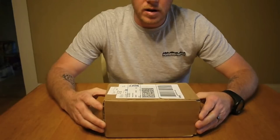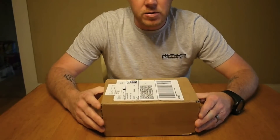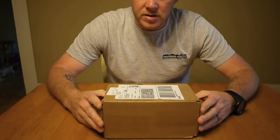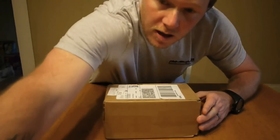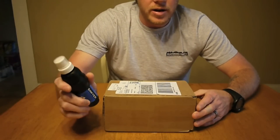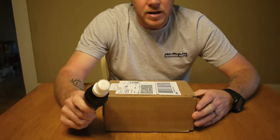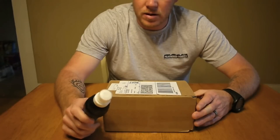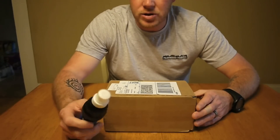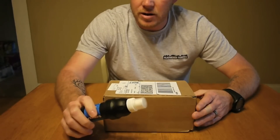As you can tell from the title of this video, this should be the new Sawyer Mini Water Filter. A lot of people are very familiar with the Sawyer Squeeze, and it's actually what I've been using for quite a while now. A lot of hikers I know actually use this and have been very happy with it. Actually, on the hike I just went on in the Olympic National Park, I'm pretty sure that probably every one of us there was using this filter.